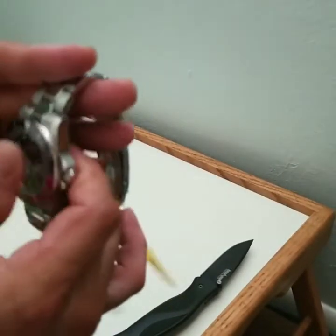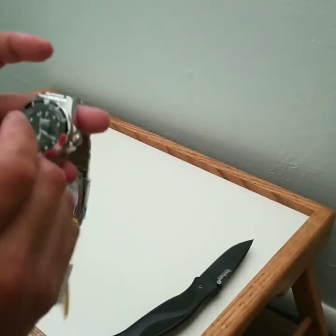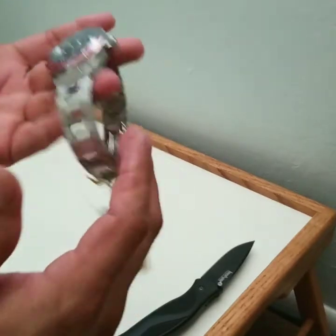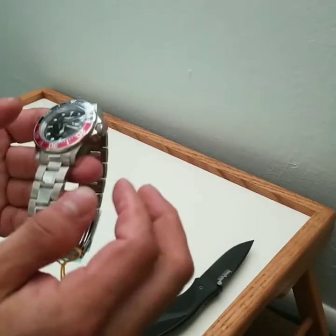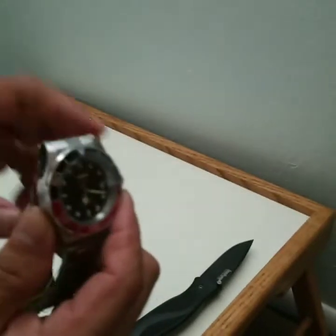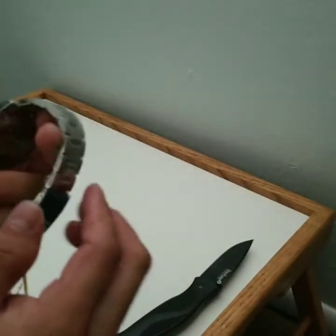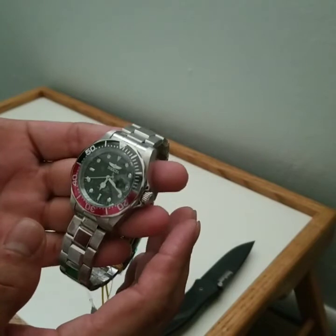I remember buying this type of watch back in the day when it used to be on Shop NBC. Shop NBC used to always make it sound like such a good deal. I bought these for $100 with the Miyota movement. For $75 with free shipping through eBay, how can I go wrong? Still cheaper than what I bought it for at least 13 to 15 years ago.